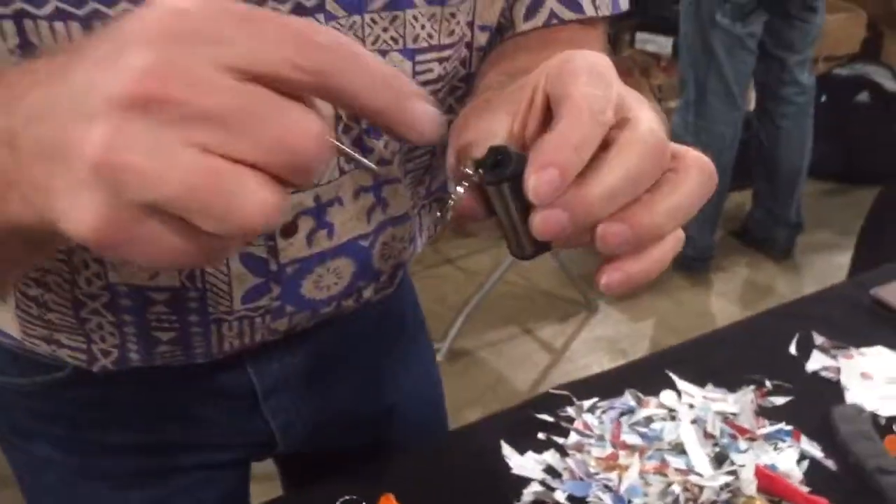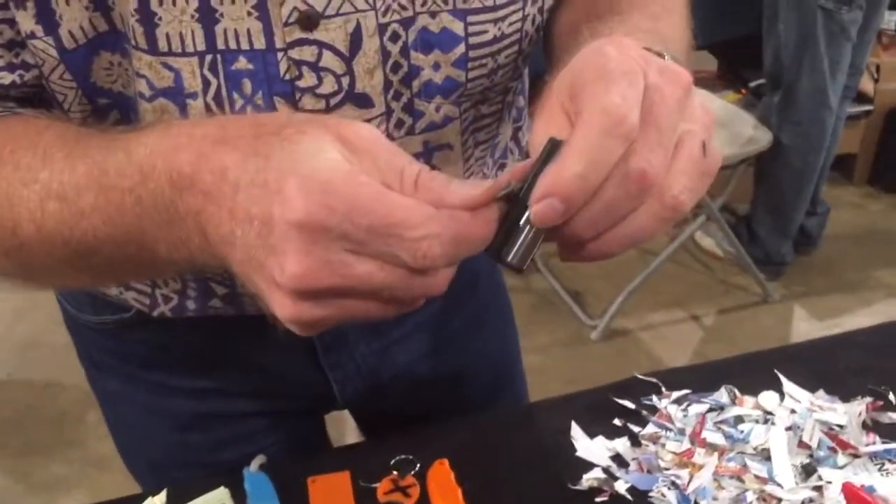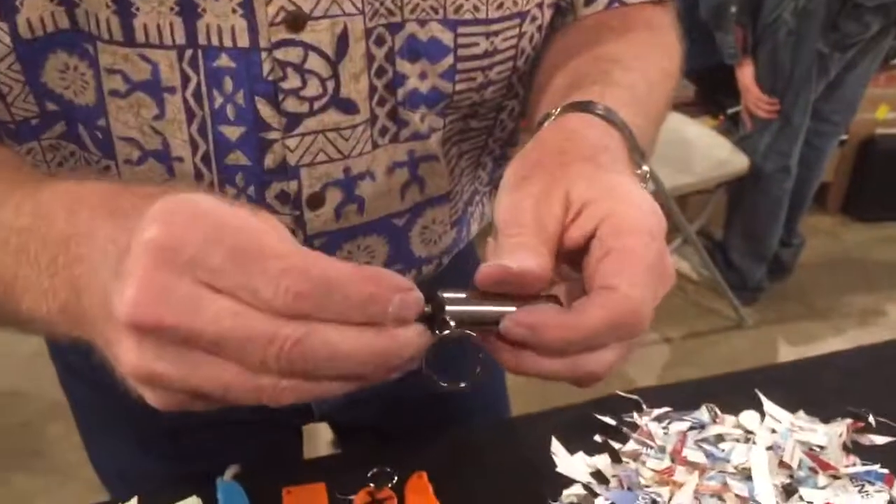It gets lighter fluid on it, so you poke it in there, it'll get some lighter fluid on it. Then you do this, blow it out, and put it right back in there like this. Don't push too hard on it.